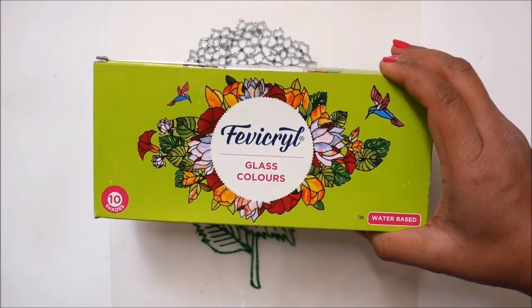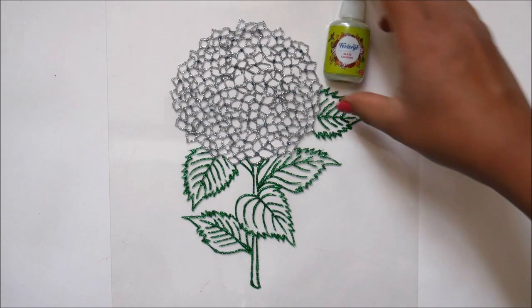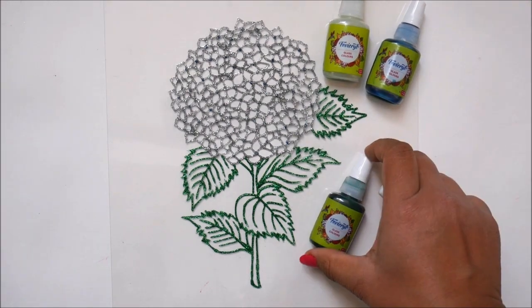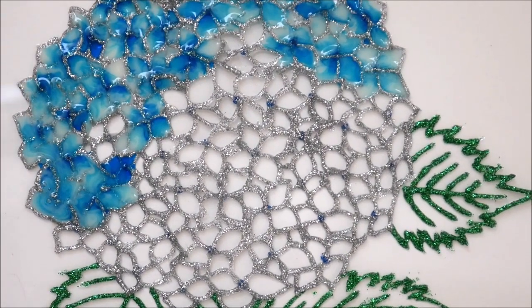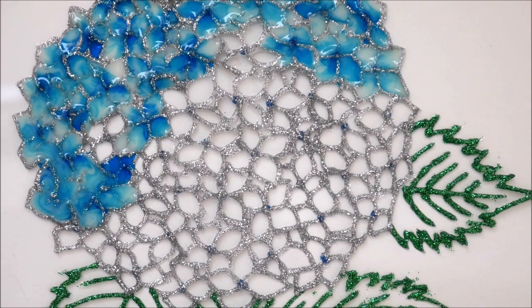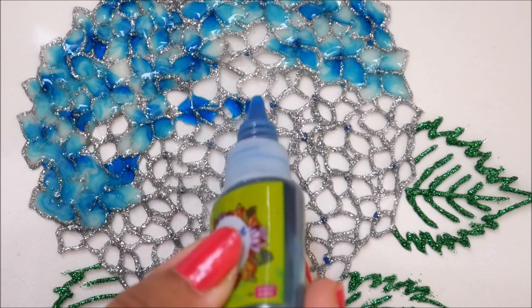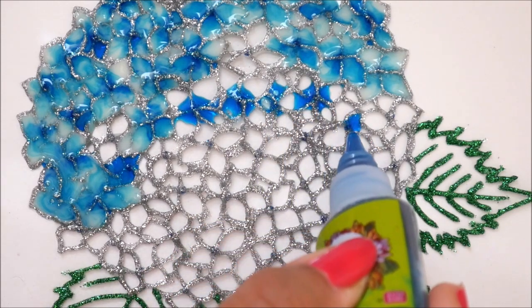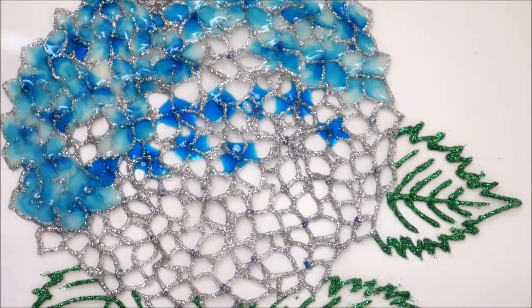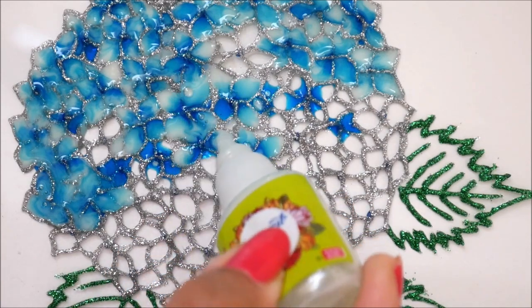Let's start the coloring part. We're going to use Fabric Real glass colors which are water-based and available in 10 shades. For the flowers we'll use just two colors: white and blue. For leaves we'll use crystal green and yellow. Hydrangeas are quite small flowers, so we don't need much perfection in shading. First, considering the blue center dot, place one drop of blue in each petal — just a teeny tiny small drop — then use white to fill up the remaining petal. As the petal is small, both colors will mix up by themselves.